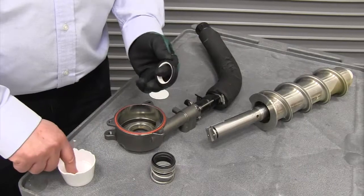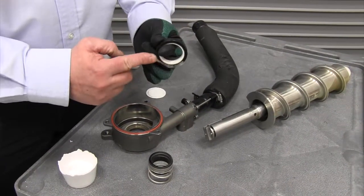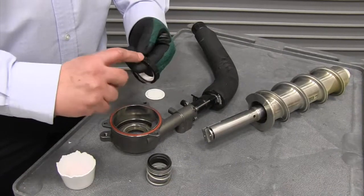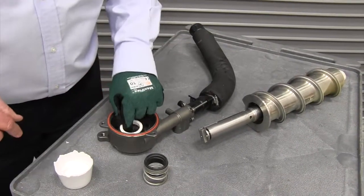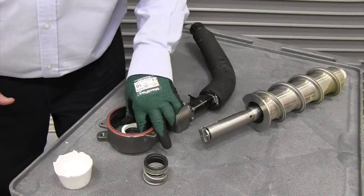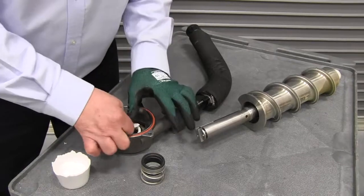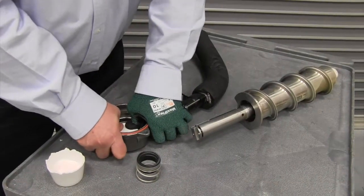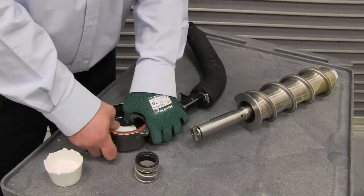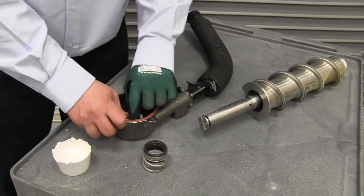This is our shaft seal and we're going to wet the rubber grommet with a little bit of hand soap so that it will slip into the main housing easier. Set that in place in the housing. Then, using cardboard — because we don't want to touch the sealing surface of the shaft seal with our fingers and get oil on it — we'll use the cardboard to press that in place.